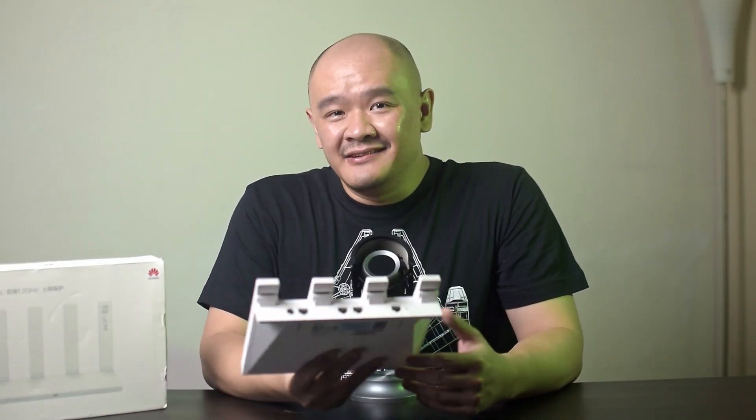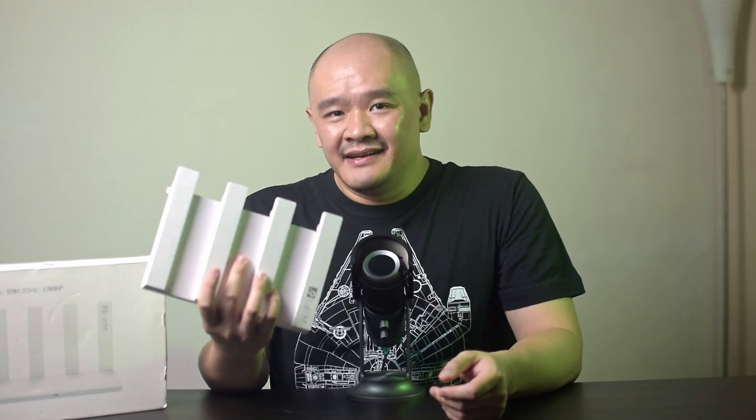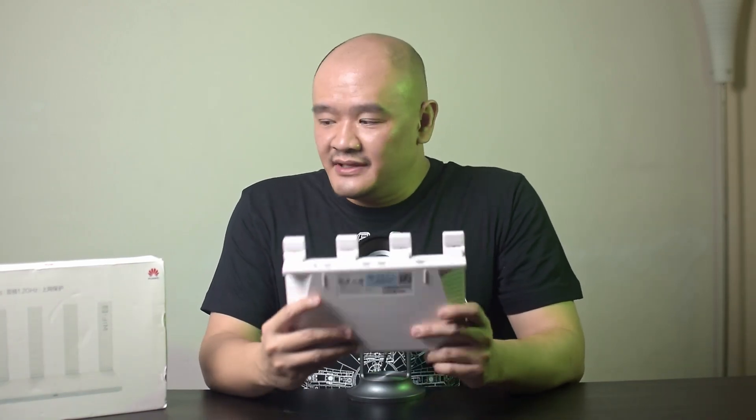I don't think that I've ever taken a look at anything from Huawei, and I don't think that I've ever taken a look at a router for review either. Yet, here we are. This is the Huawei Wi-Fi AX3, a dual-core router from Huawei, and this is a China-only product.